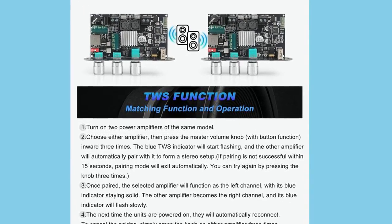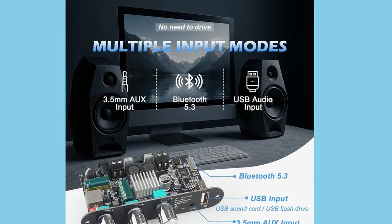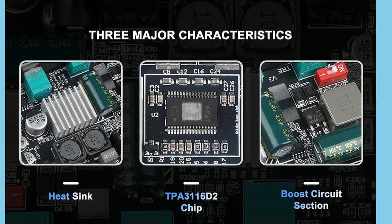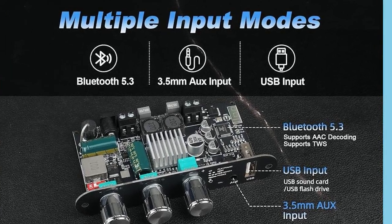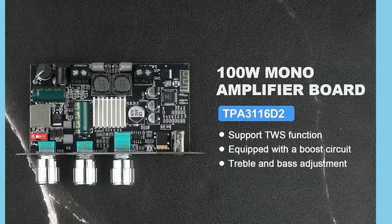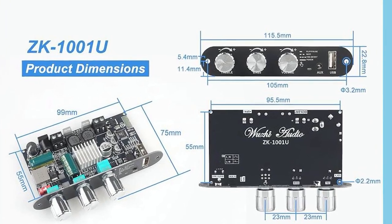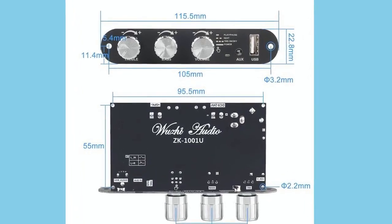On paper, it's a small board, but what it promises is pretty serious: 100 watts of output power, wide voltage input, TWS wireless pairing, EQ controls, and multiple connectivity modes. It's basically like having a miniature powerhouse amp that you can drop into almost any custom build, whether it's a DIY portable speaker, a car audio upgrade, or a home project. And today, I want to break down what makes this little black board actually pretty impressive.